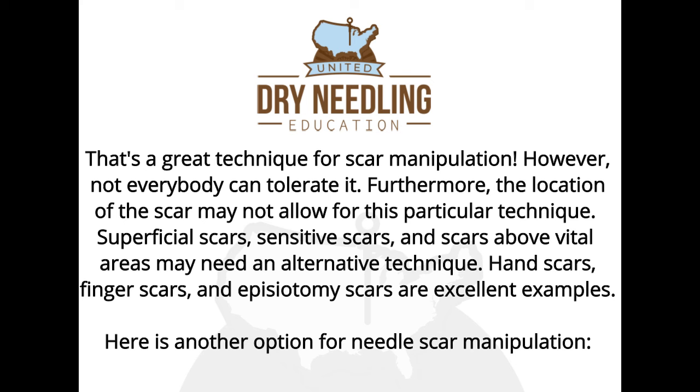That's a great technique for scar manipulation; however, not everybody can tolerate it. Furthermore, the location of the scar may not allow for this particular technique. Superficial scars, sensitive scars, and scars above vital areas may need an alternative technique. Hand scars, finger scars, and episiotomy scars are excellent examples.